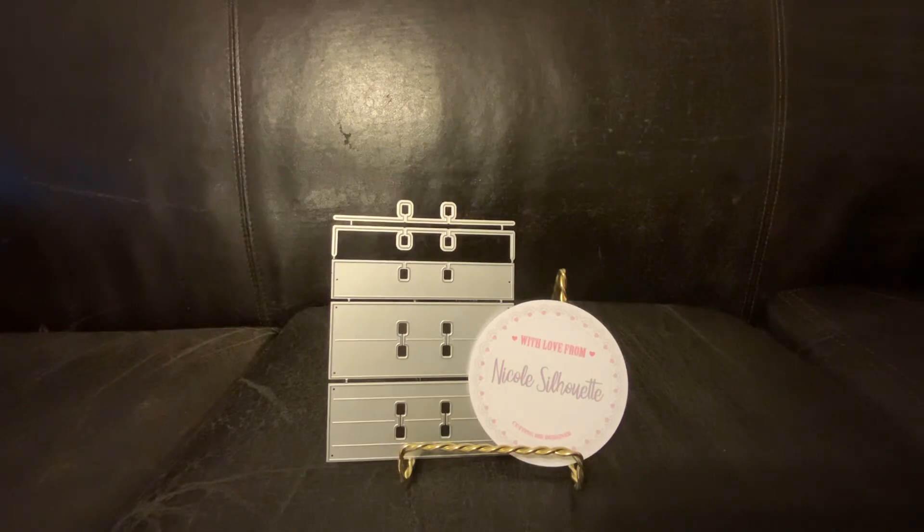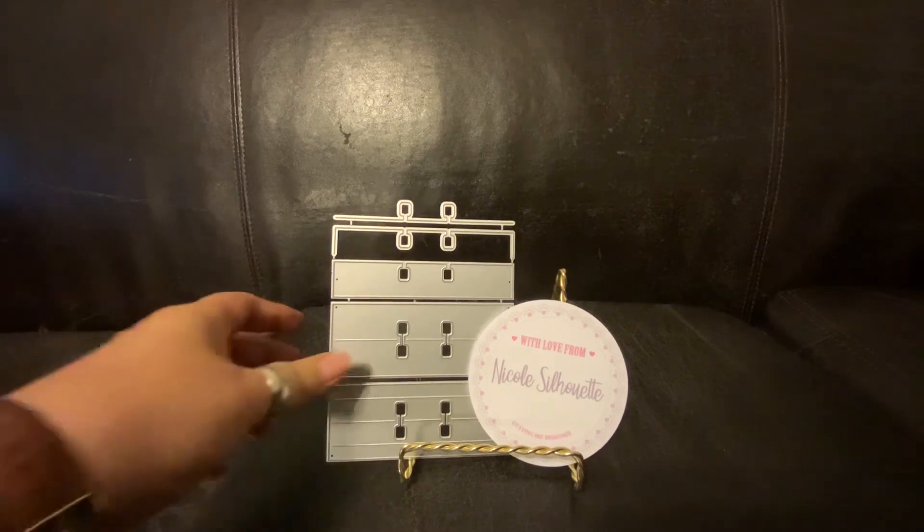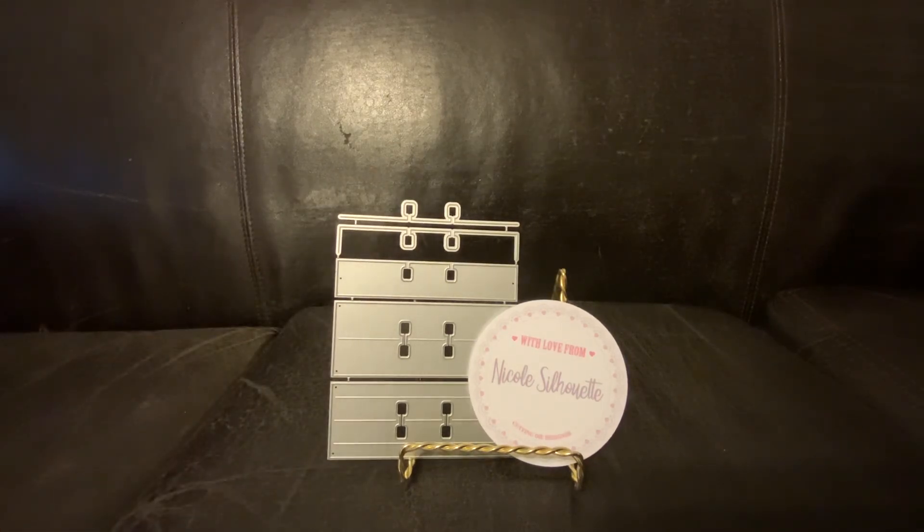I'll link down below Nicole's YouTube channel and the videos where she went through the die and the coaster. I don't know if she's sold out of any of these items, but she did have a limited number at the time I ordered — early November. It took a while to get here from the Netherlands. Anytime you order a physical product from Nicole it's going to take a while. She has regular standard shipping and priority shipping that comes with tracking, but I just ordered standard shipping.